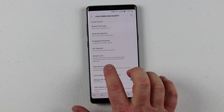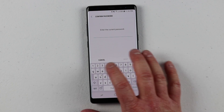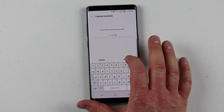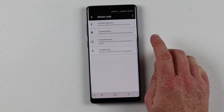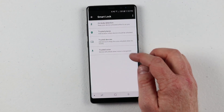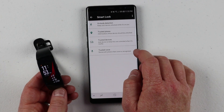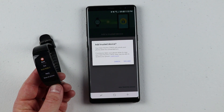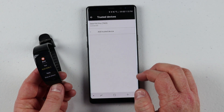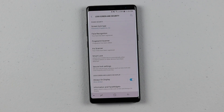One more option available is called Smart Lock. This means that if you have a wearable — like a Gear watch or other smart devices — you can have it automatically know that when you are connected, it is a secure setting so it doesn't need to be locked down as much. When I have my watch on me, it won't lock my screen every time I click the power button. But if I am disconnected from my watch, it will automatically lock the screen as soon as I press the power button. You can choose on-body detection, trusted place, trusted device like your car, or trusted voice. I have the Gear Fit 2, and I'll choose trusted device and click add trusted device — and now the Gear Fit 2 Pro is added as a trusted device.